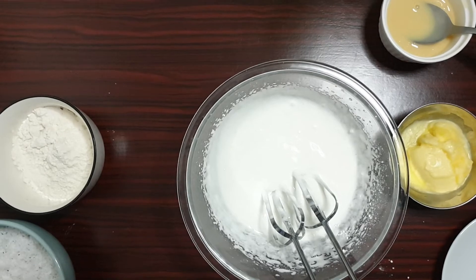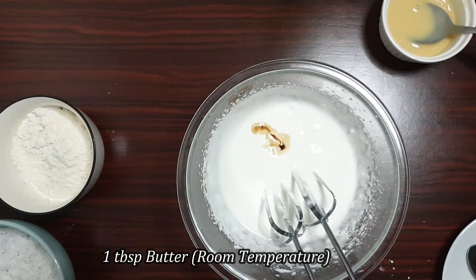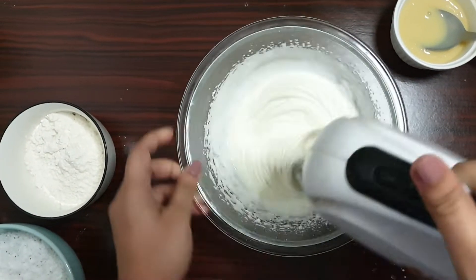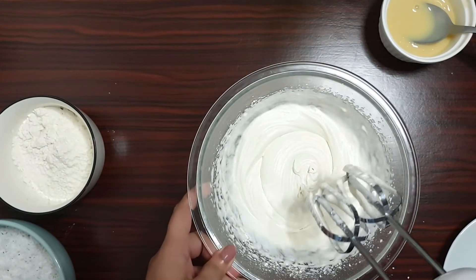As you can see the mixture is nice and fluffy. Add in one teaspoon of vanilla essence, then I'll be adding one tablespoon of butter. Let's combine this. You can see it's forming soft peaks.